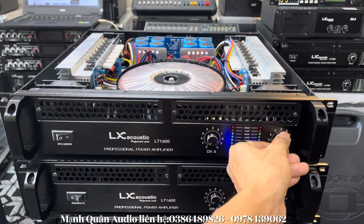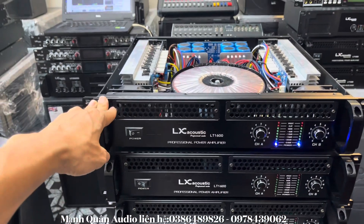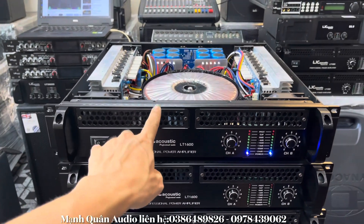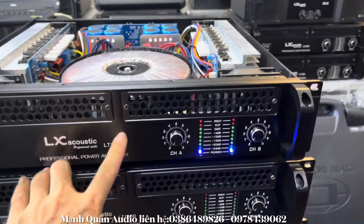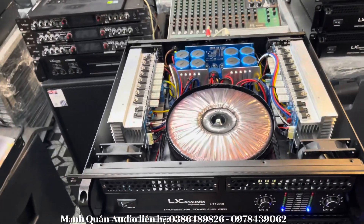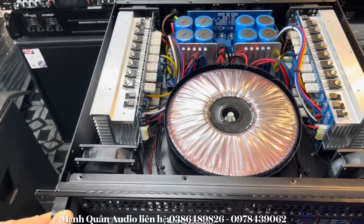Hình thức thì rất là đẹp. Con này hình thức rất là đẹp. Anh em có thể thấy, mặt phai nhôm. Và đây, sơn rất là đẹp. Mặt xước luôn, nhìn đẳng cấp. Hàng này thì em cũng mở ruột gan cho anh em xem luôn.